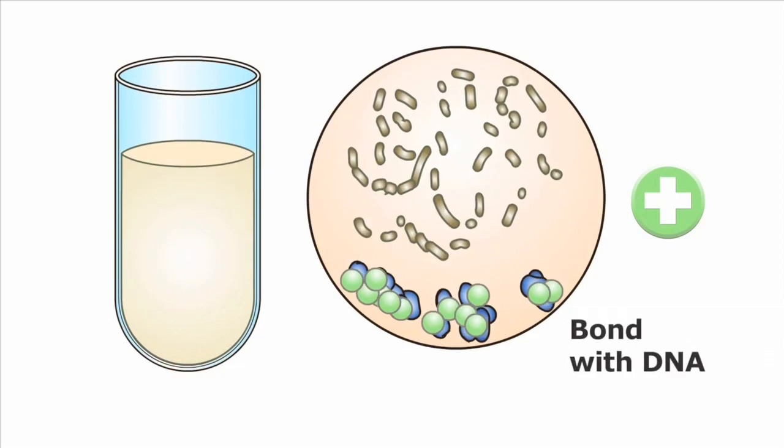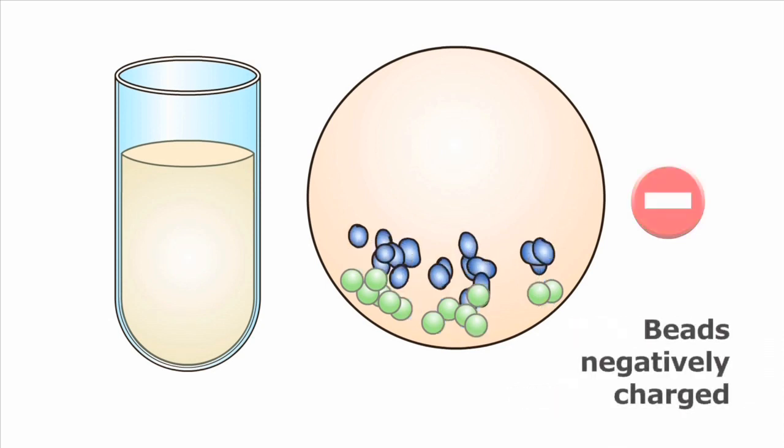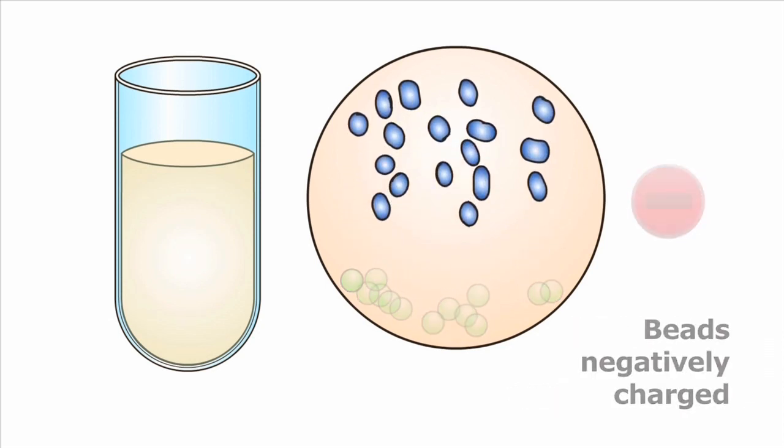Once that is done, we want to separate the DNA — we adjust the pH and adjust the temperature, and it releases the DNA. We then suck the DNA off into the extracted plate, thus taking all of the extraneous material out, leaving the purified DNA.